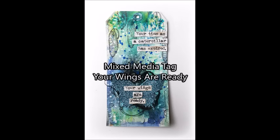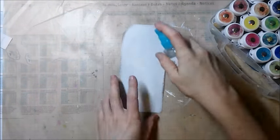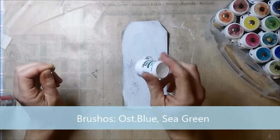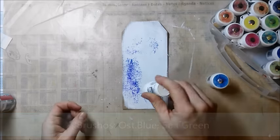Hi, I'm sharing a mixed-media tag tutorial today. I start with a tag made out of craft cardstock, covered with one or two layers of gesso, and I begin by adding brusho powders.